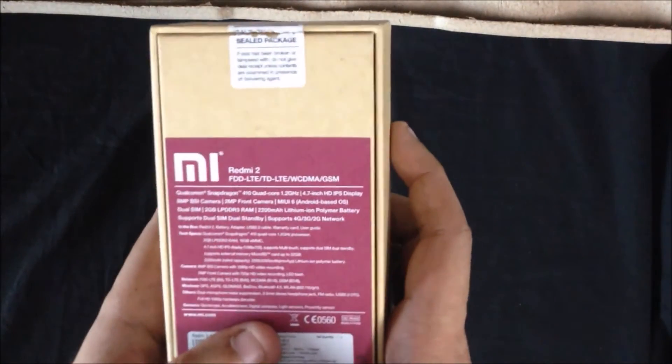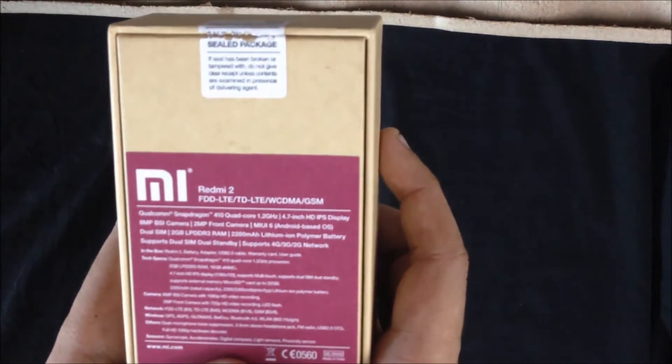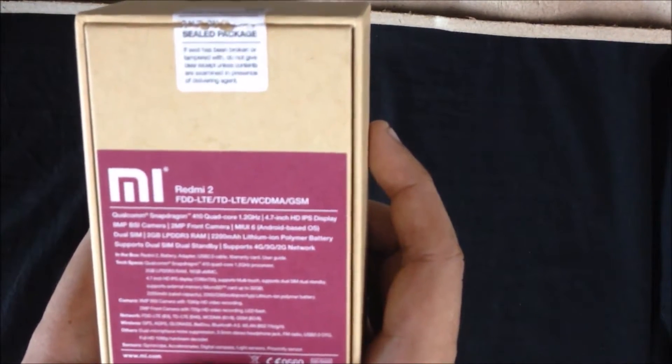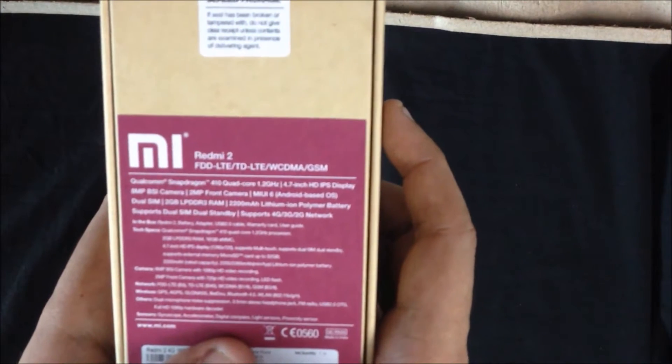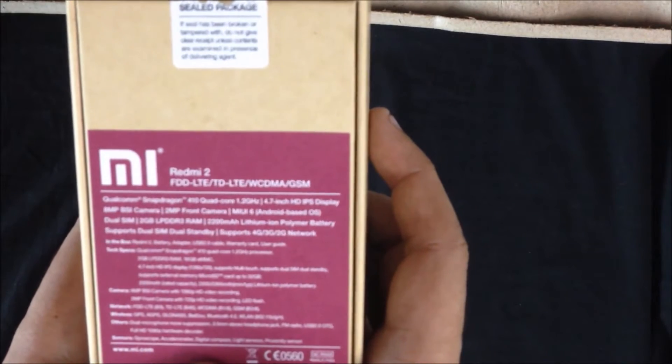Now let us look at the specifications. This phone has a Qualcomm Snapdragon 410 Quad-Core 1.2GHz processor. It has a 4.7-inch HD IPS display. The back camera is 8MP and the front is 2MP. It comes with MIUI 6.